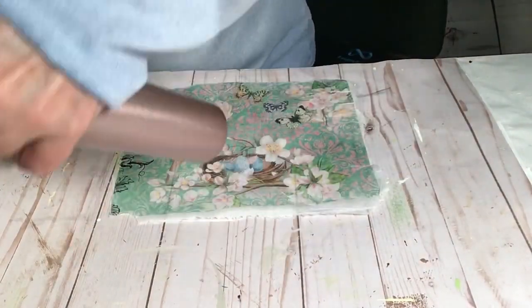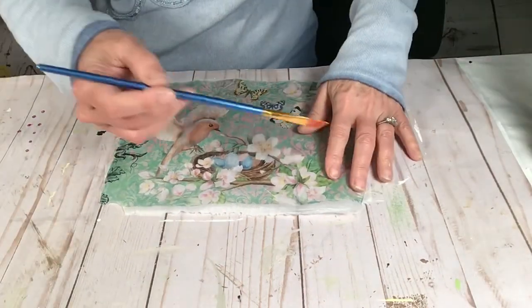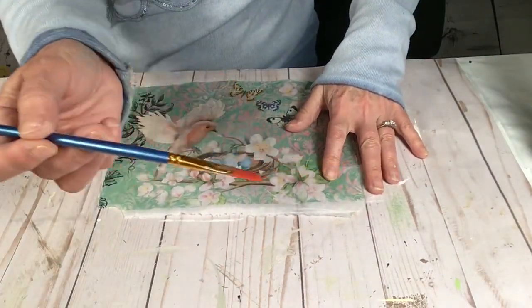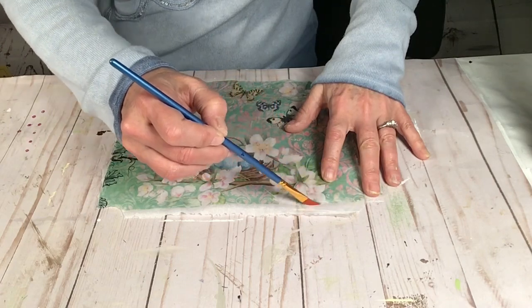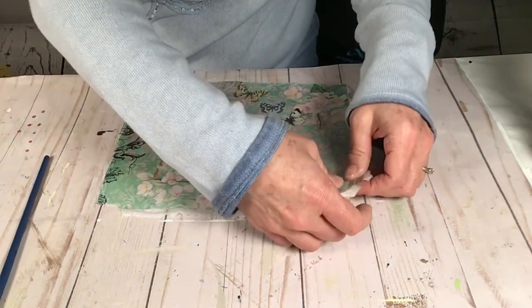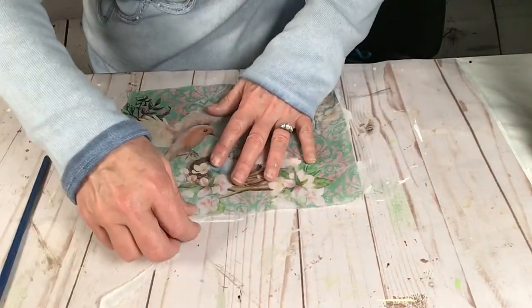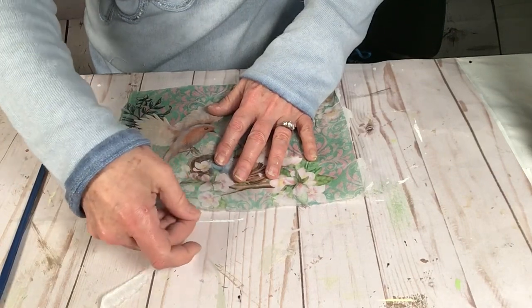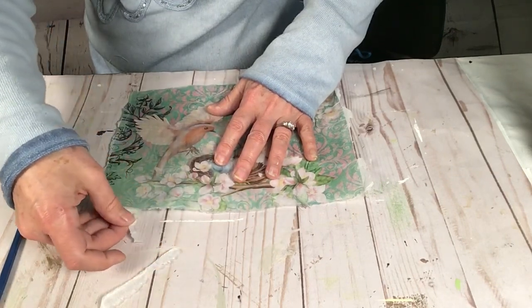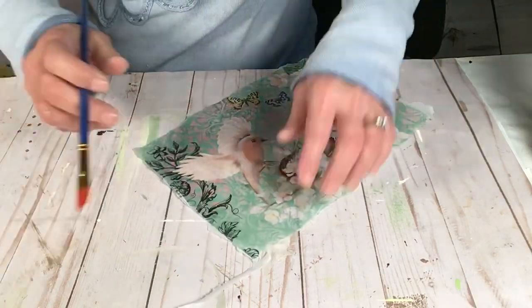I'm not being super careful here trying to get the paper off, so it's going to be ripped. What you see me doing is putting some water on a paintbrush and going along the edge like I'm painting it. Once I get it wet, I rip it off right away, and this just makes the prettiest feathery edges instead of a straight cut.